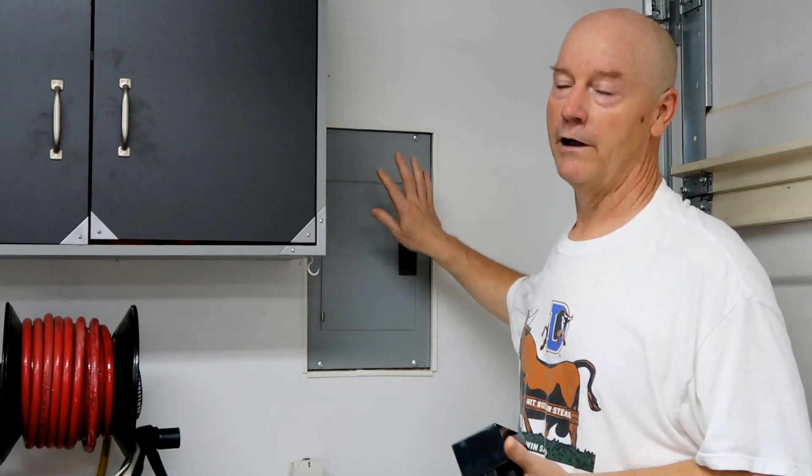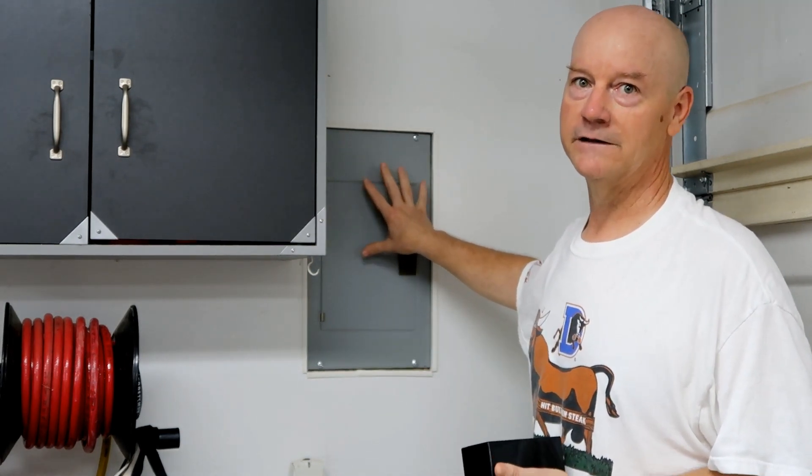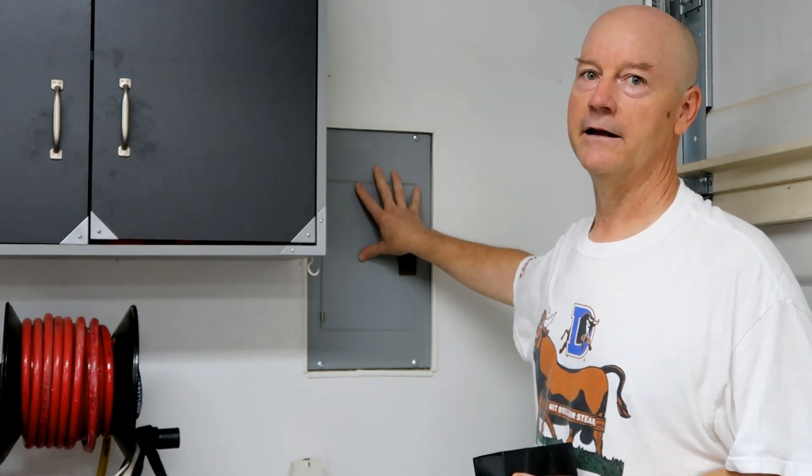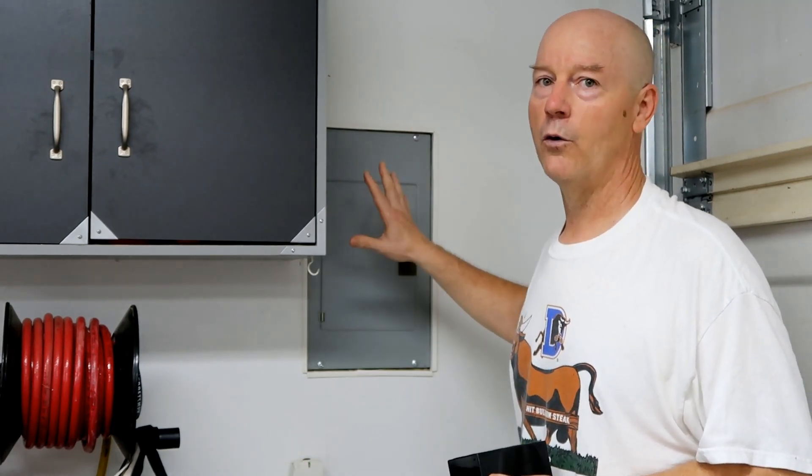This panel is capable of 50 amp service. It's fed by number six wire for a maximum of 50 amps, but that's for the entire garage. We have a lot of light fixtures, a freezer, a refrigerator, and we actually air-condition the garage — I like to work out here and in summer it gets hot. So I felt that running a 50 amp plug here would probably not be wise.